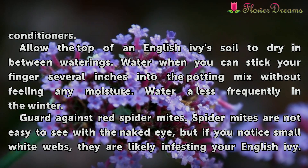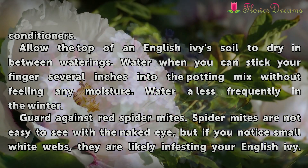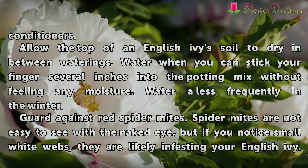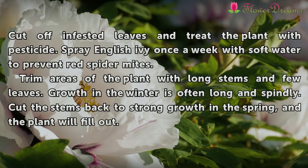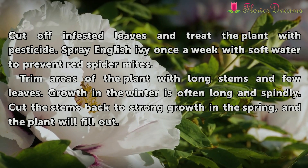Guard against red spider mites. Spider mites are not easy to see with the naked eye, but if you notice small white webs, they are likely infesting your English Ivy. Cut off infested leaves and treat the plant with pesticide. Spray English Ivy once a week with soft water to prevent red spider mites.